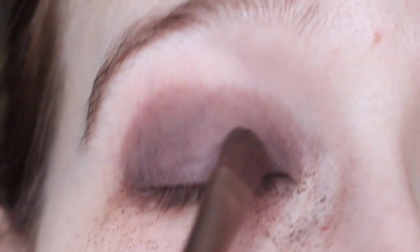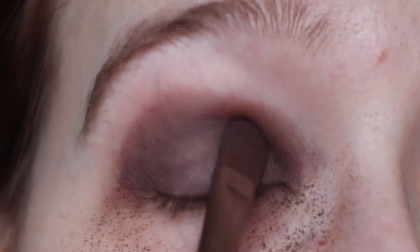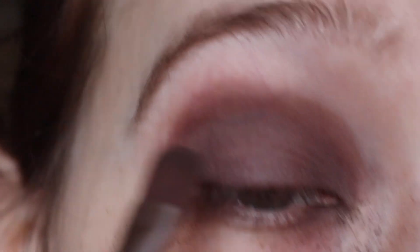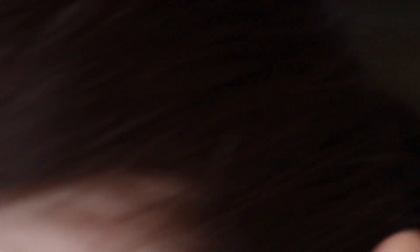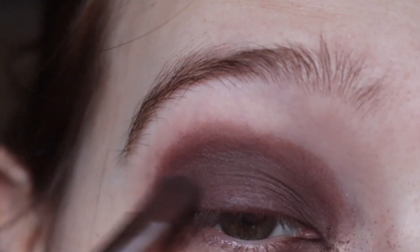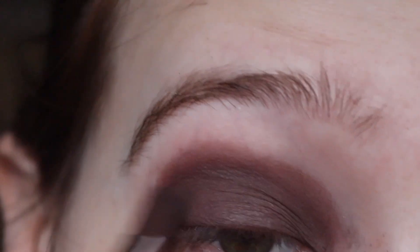Yeah, this is just terrible. This is absolutely terrible. I'm gonna use the same brush as before but the other side of it. It literally takes off the layer I just laid down — I'm just tapping it on. I have so much fallout. This is actually going nowhere. I'm going in one more time, tapping it on. That shadow just isn't going.